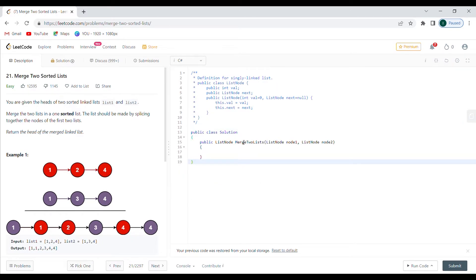I already recorded it but I decided to scrap it. You are given the heads of two sorted linked lists — that's list one and list two — and we need to merge the two lists into one sorted list. The list should be made by splicing together the nodes of the first two lists. Return the head of the merged linked list.